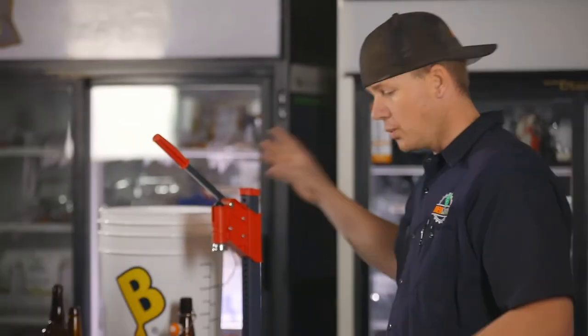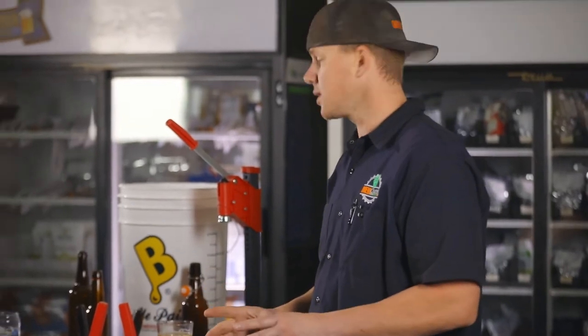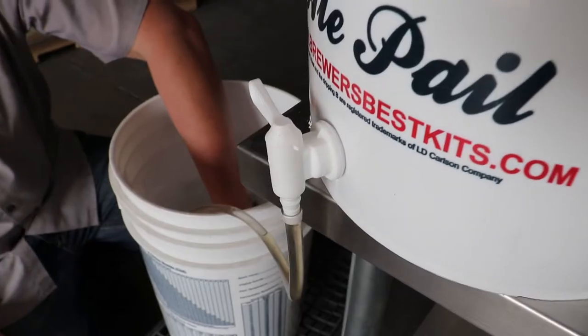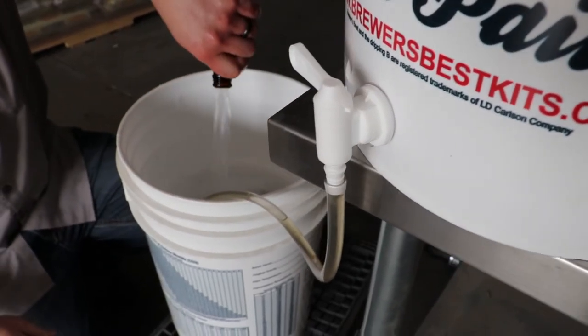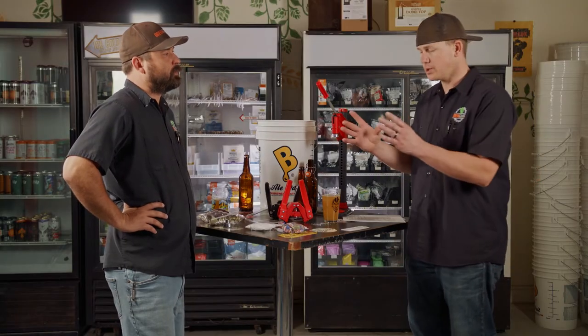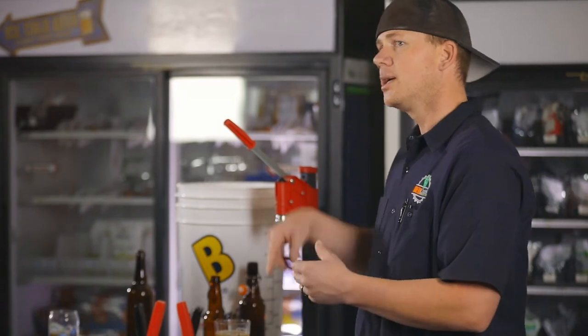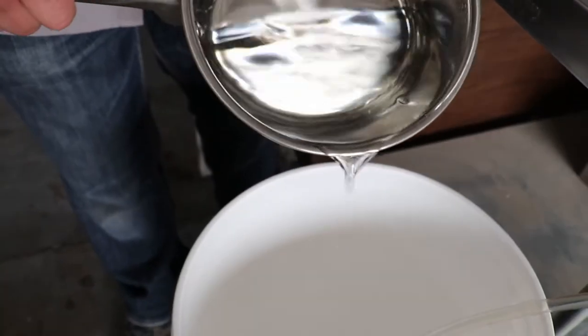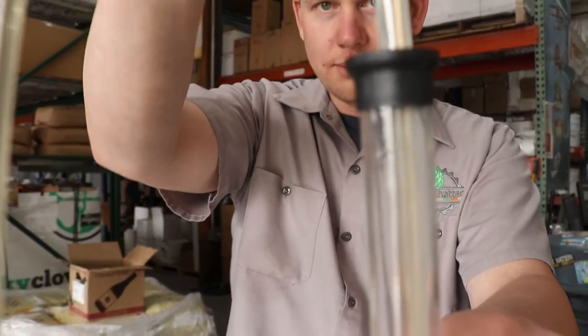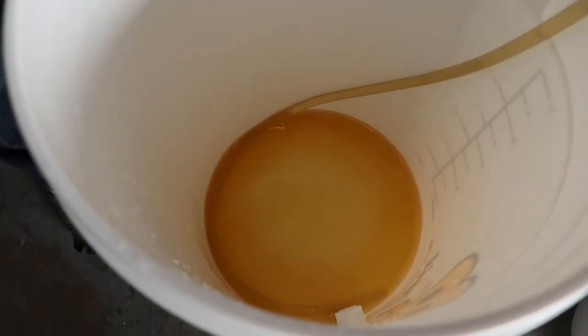Let's talk about process. We have our bottling bucket and another bucket filled with StarSan. Take all your bottles, put them down in the bucket of StarSan. When you're adding your priming sugar, what you want to do is boil some water, make sure that sugar is in solution, then put that liquid sugar in the bottom of your bottling bucket. Then you rack on top of that — that gives the sugar the chance to evenly distribute throughout solution as you transfer.